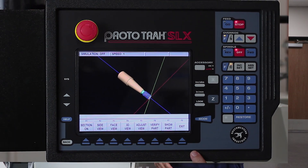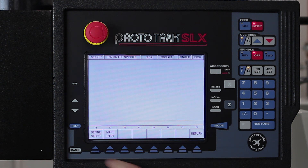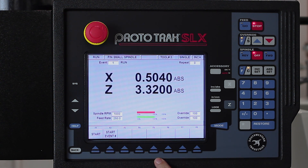I'm still in the mode where I'm looking at the parts. I'm going to get out of there, hit the mode key, and go to run mode. Here I have the option of either starting at the beginning or starting at any event number in the program. Since we haven't cut anything yet, we're going to start at the beginning.